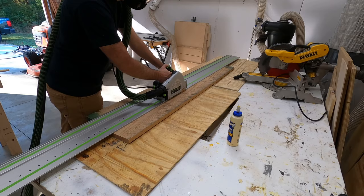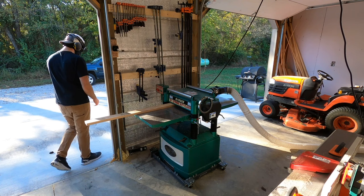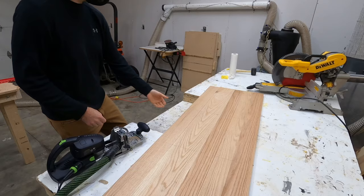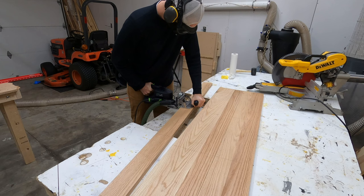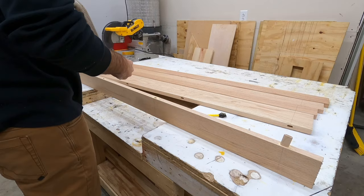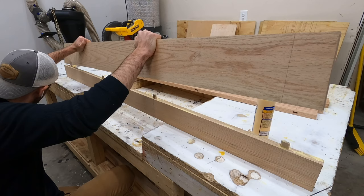While the glue was drying on the face frame and cabinet, I got started on the top. I milled up some red oak in the same manner as the poplar, with the exception of using the track saw to rip it down the middle since these boards were just a tad too wide for my jointer. In the past I've mentioned not using dominoes or biscuits to glue up tabletops, but the last couple I made could have been better, so I tested the dominoes here and they helped significantly — the glue-up stayed much flatter than usual.